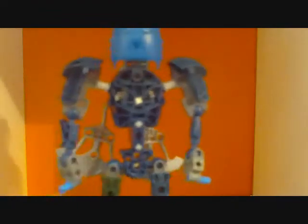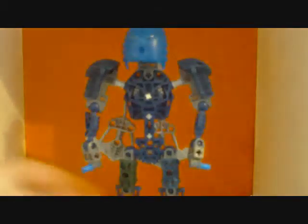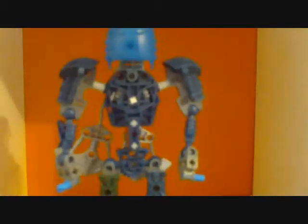So yeah, the Bionicle Toa are good but not the best Toa. If I had to rate this, I would give it a 5.9 out of 10, because there are definitely better Toa — like the Inika and the Phantoka, they were all awesome, and a bunch of other Toa too.